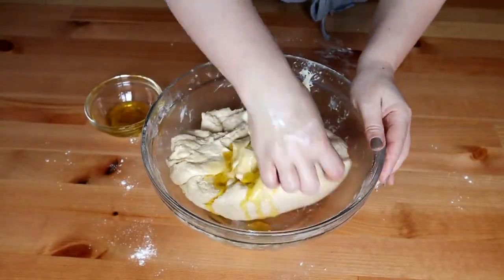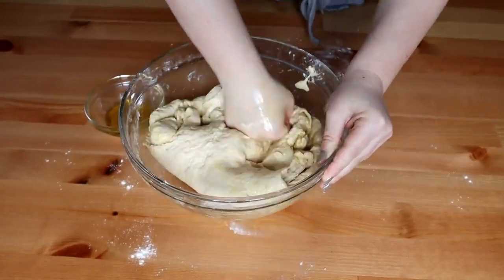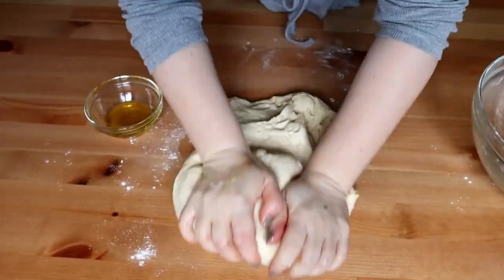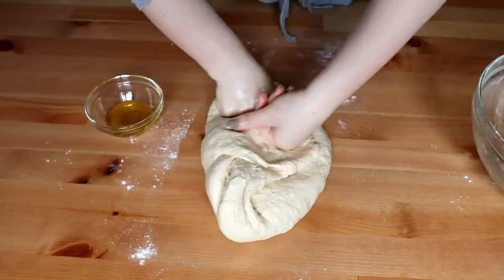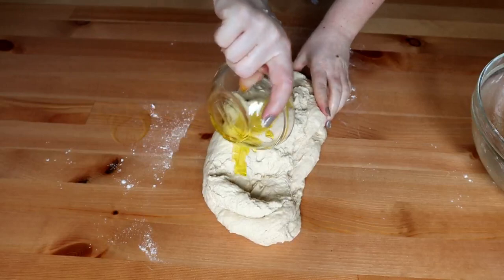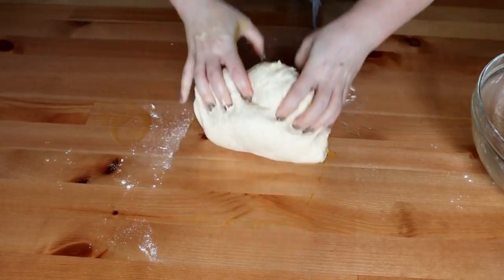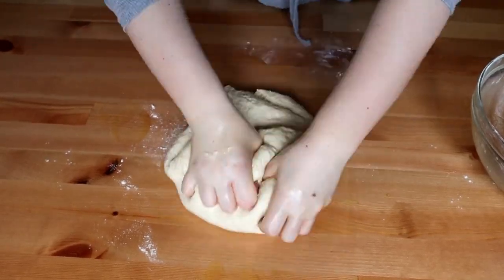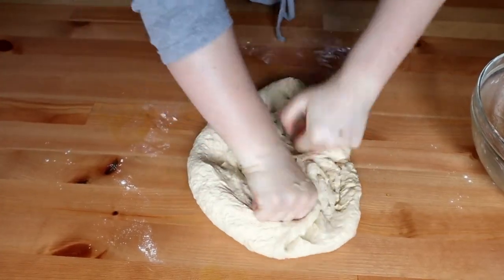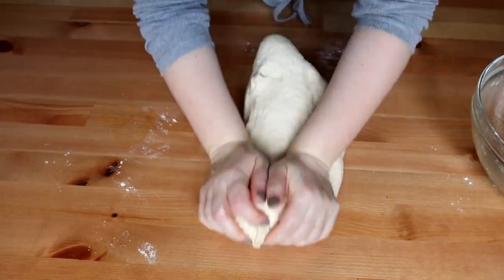Mai adaug ulei. Îl scot puțin pe masa de lucru să îl frăman cu amândouă mâinile. Adaug și restul de ulei și mai frămân pentru 5 minute. Nu este greu de lucrat cu acest aluat, se va face foarte repede. Vedeți cât este de elastic și ce frumos se frământă.